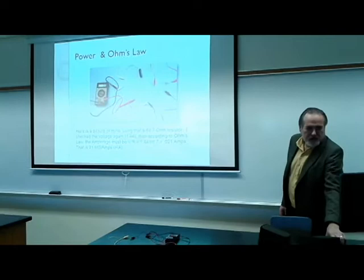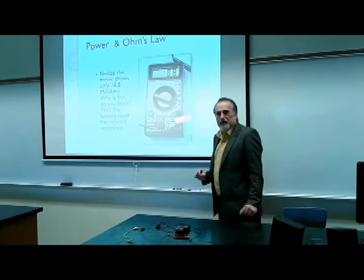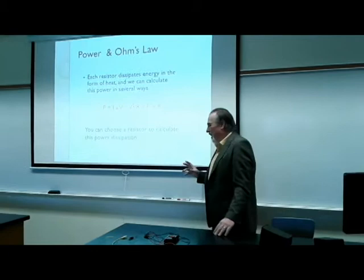I'm actually reading 18.8 milliamps on the meter. The reason is that the battery has some internal resistance itself, and all the wires also have a little bit of resistance. By Ohm's Law, that additional resistance reduces the amount of current flowing in the circuit.